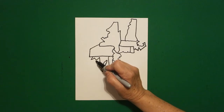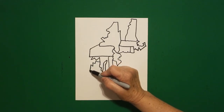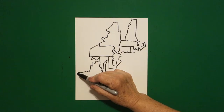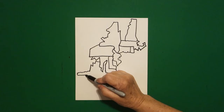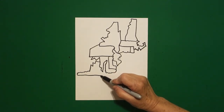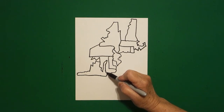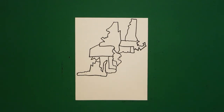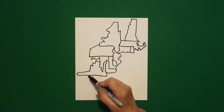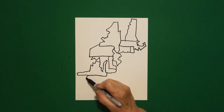We come over to this space, we draw a straight diagonal out, straight line down, straight line over, little curved line, little curved line up, connect. Come over here on this side and we're just going to draw a little curved line out, in, out, down, up, curve line, curve line, curve line, connect.